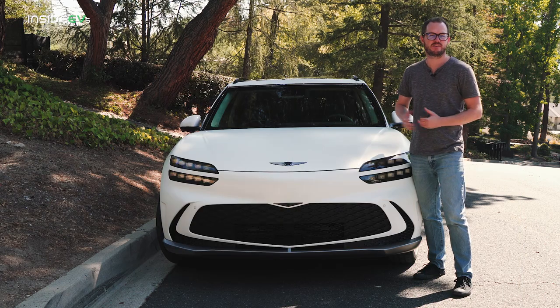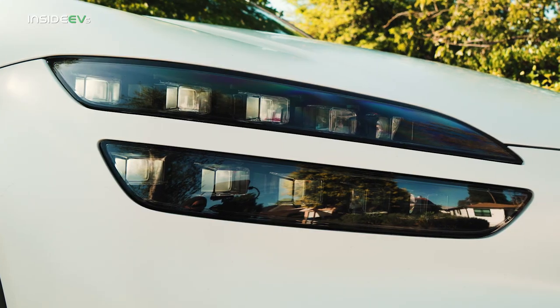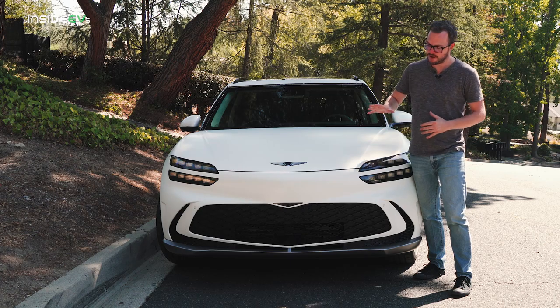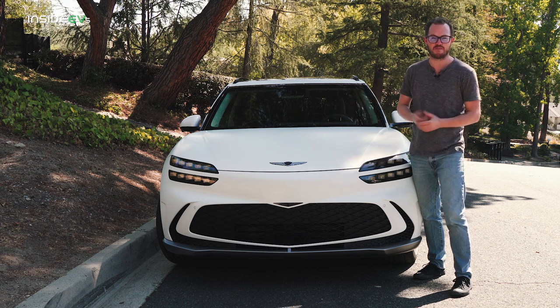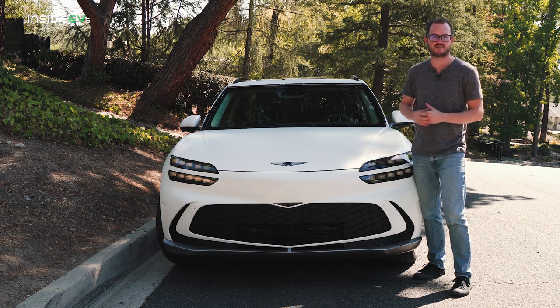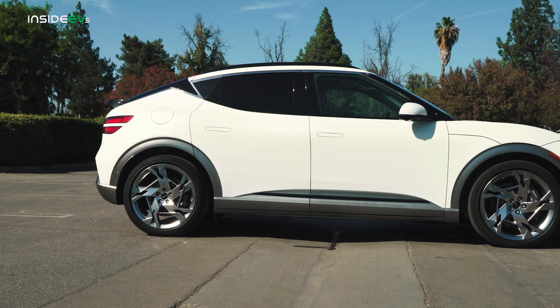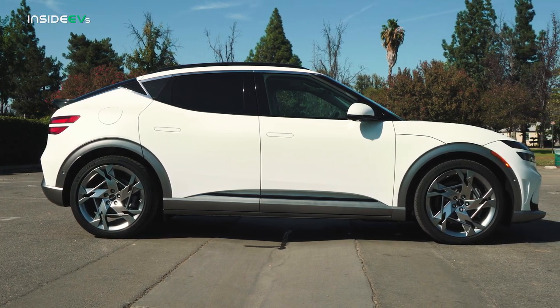Here at the front, the GV60 is immediately recognizable as a Genesis product, thanks to the four-line headlights and a big shield-shaped grille. However, on the GV60, that grille has been relocated very low on the front bumper rather than in between the headlights like you might find on the G80 electrified. That's because Genesis wanted this car to stand out even among its own lineup. This car definitely looks like a product from the South Korean luxury automaker, but it's far from a copy-paste job of the GV70.